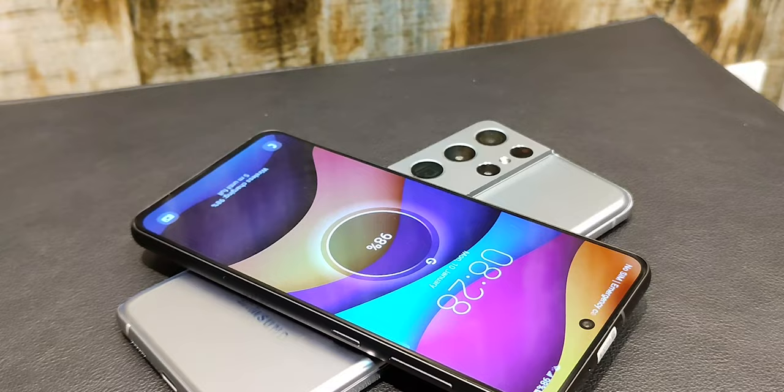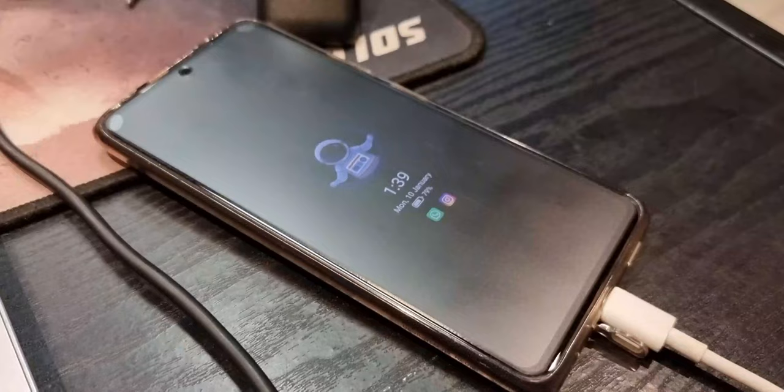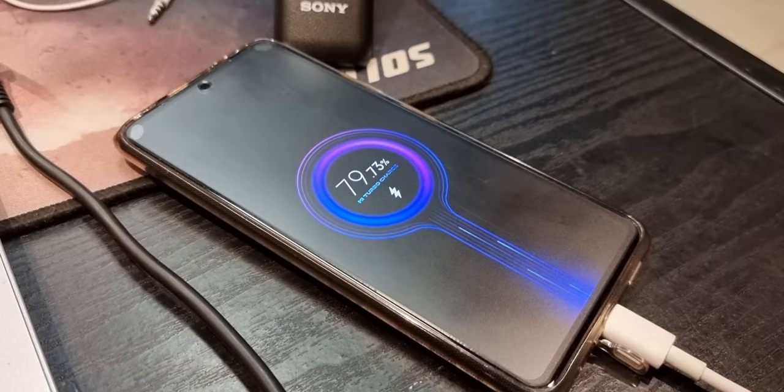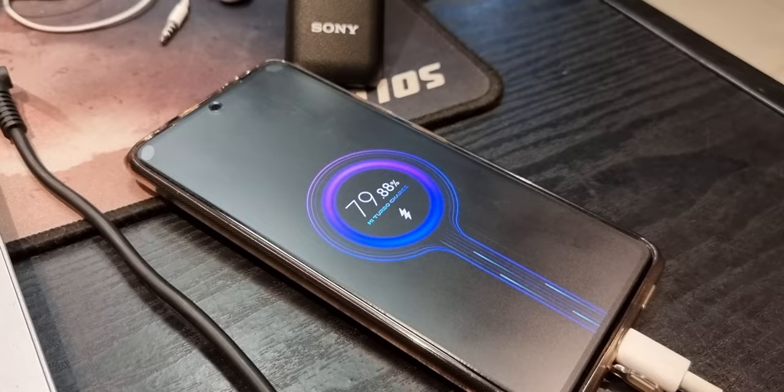This is a phone that can easily last you a whole day, and if you're a light user — just texting and casual gaming like Candy Crush or Subway Surfers — this device can get you a day and a half to two days if you really squeeze it. One thing I'm not a fan of is the charging speed: it takes a seriously long time. Even with a fast charger it will still take one to one-and-a-half hours to go from zero to a hundred. In 2022, devices can go from zero to a hundred in 30 to 45 minutes — that's a notable asterisk on this phone's battery.